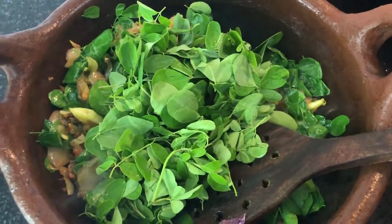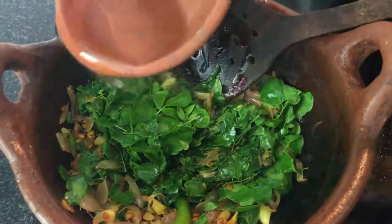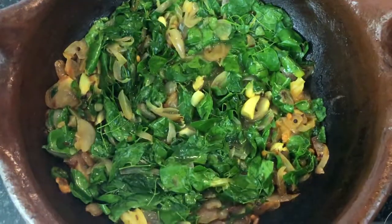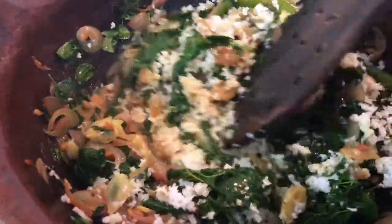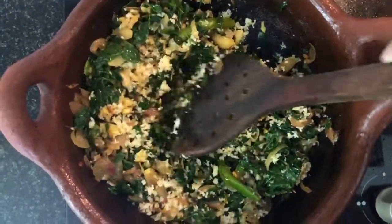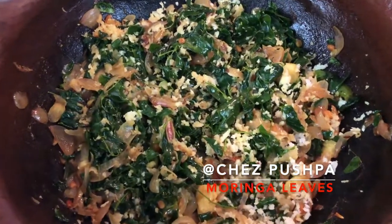Add one glass of water, but you don't need to cover with a lid — just leave it open and cook. Once the leaves are cooked, add your grated coconut. After adding the coconut, we recommend not to overcook — about 2 minutes maximum, then you can switch off the gas. Your Moringa leaves with grated coconut is now ready to eat. Thank you.